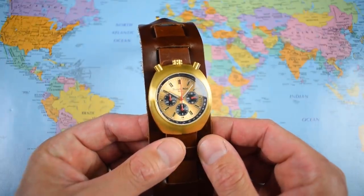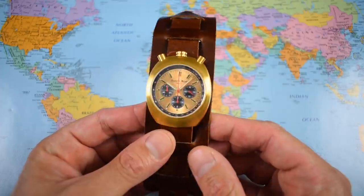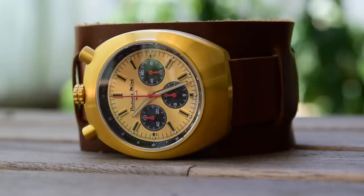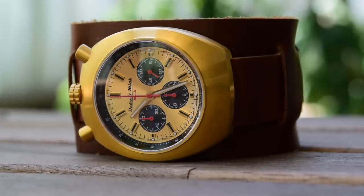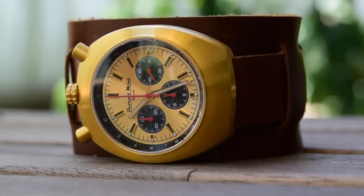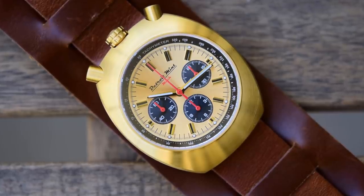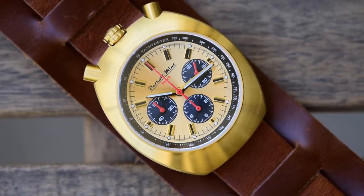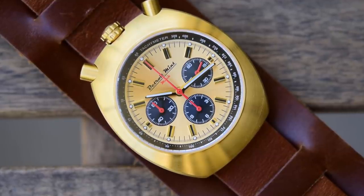This is only the second bullhead chronograph I have reviewed on the channel over the last four years, so they are as rare as hen's teeth. They were more common in the 60s and 70s than they are now, but really it's micro brands — owners who have a passion for these types of things — that tend to re-engineer them. When Dave Deagle saw the movie, he went out and bought not one but four Citizen Hitopo 1-0 bullhead chronos in an attempt to reverse-engineer a modern version, and it has taken a few stages to get to where we are now.